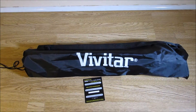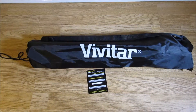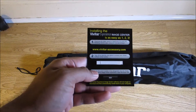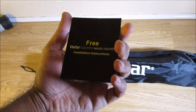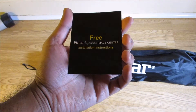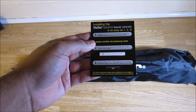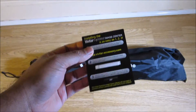All right, this is what was in the box — this carrier bag, and the tripod should be inside the carrier bag. There's also something else here I need to find out. It looks like Vivita experience image center installation instructions — I believe it's just instructions to install or use this equipment.